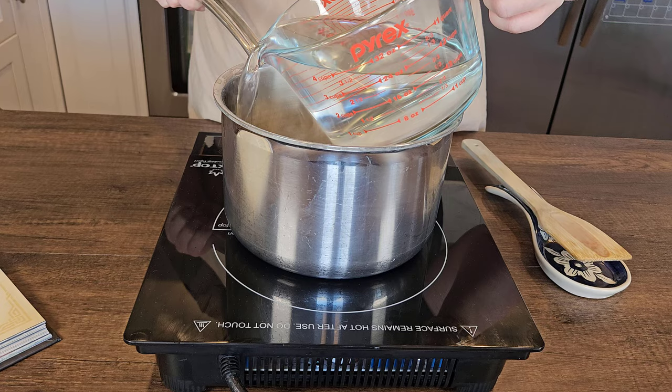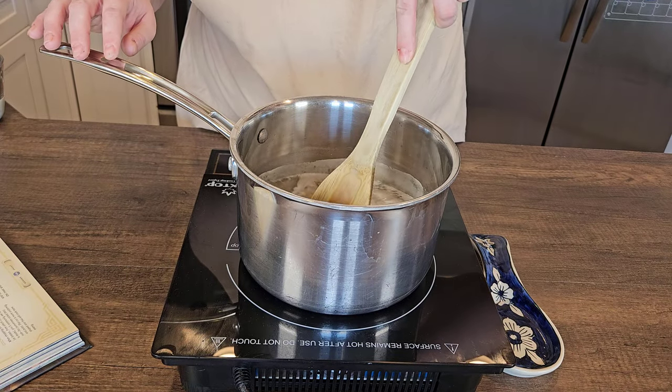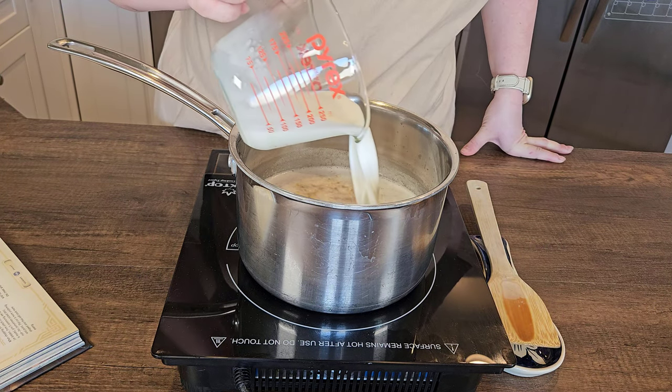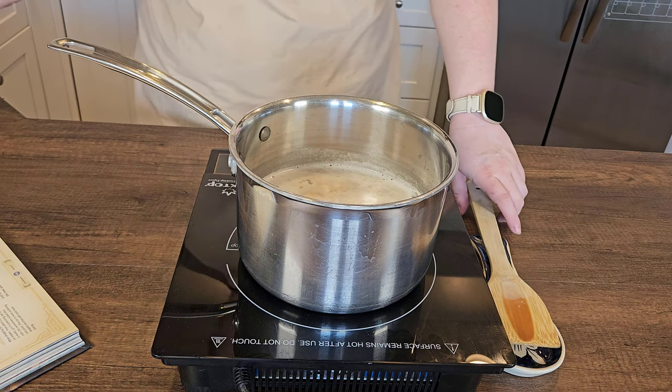At that point we're going to add in three and a quarter cups of water. Stir to combine, bring to a simmer. Once it's reached the simmer switch the heat to medium-low, add in one half cup of whole milk and stir to incorporate.